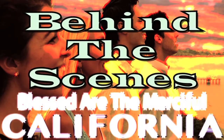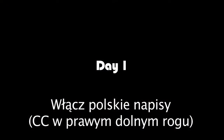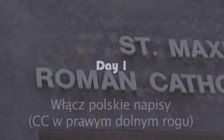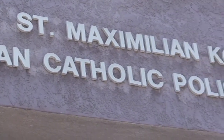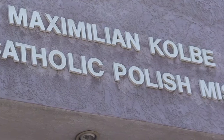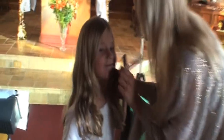Welcome to our behind-the-scenes video of the Blessed are the Merciful California version. Please turn on closed captioning since some of this video is in Polish. Since none of us have ever done anything like this before — we are all amateurs — we started out with a quick prayer to the Holy Spirit and the first thing we filmed was Lenka's reciting part.